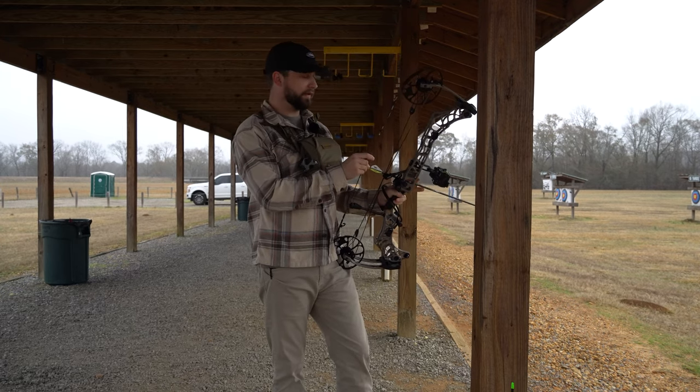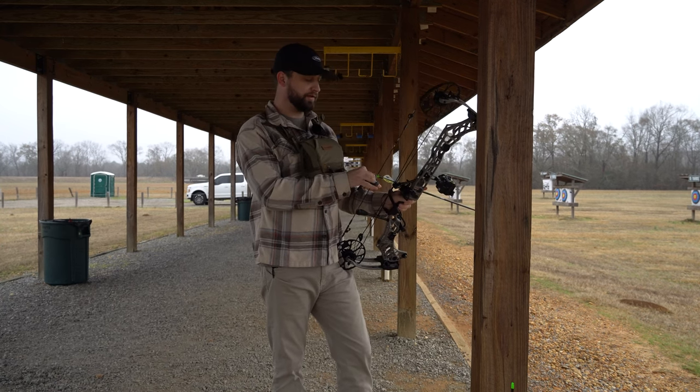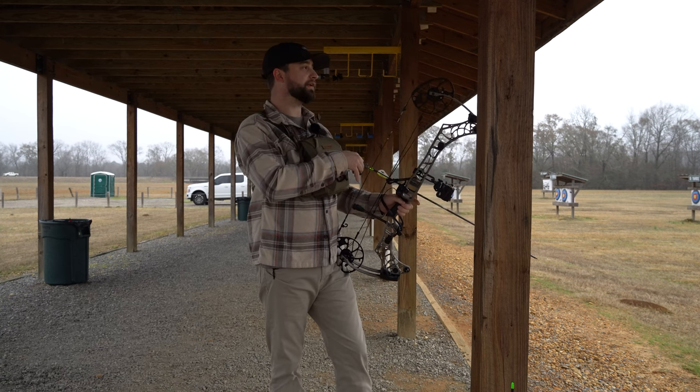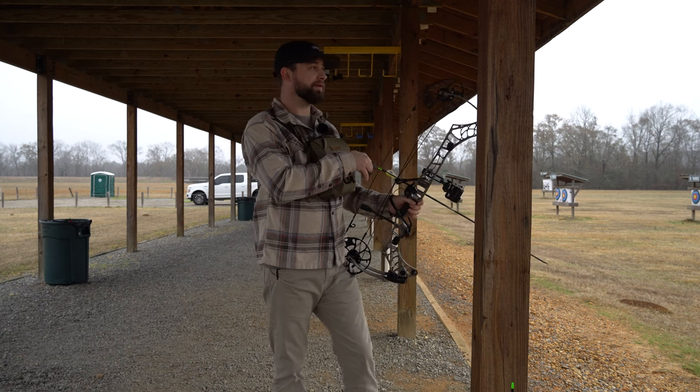Like I said, I am not a professional archer by any means. I guess you could consider me a hobbyist. I think it's fun, I like to try to get better at it, and I've always been a big hunter — so it just fits.